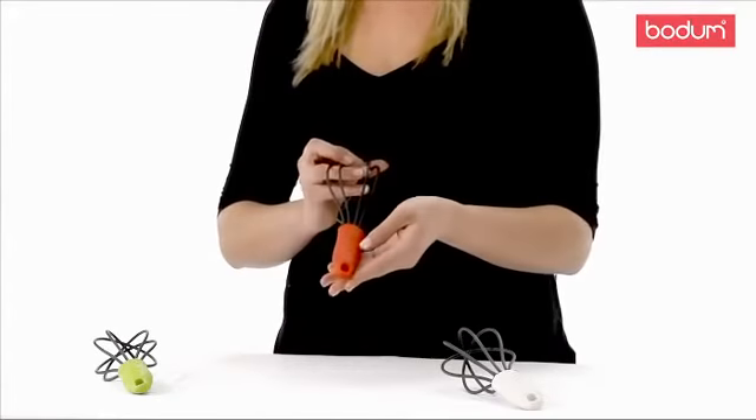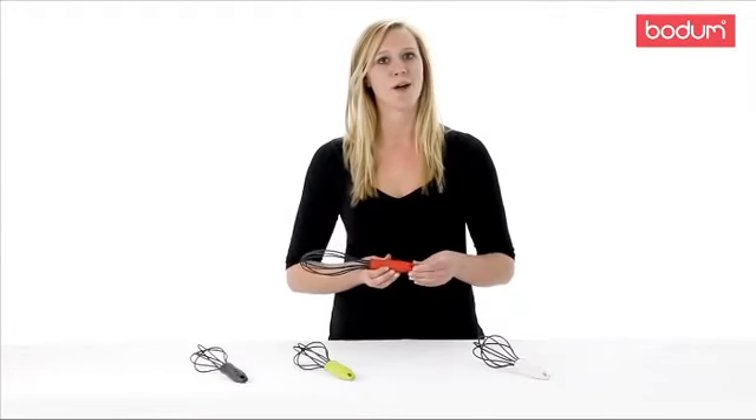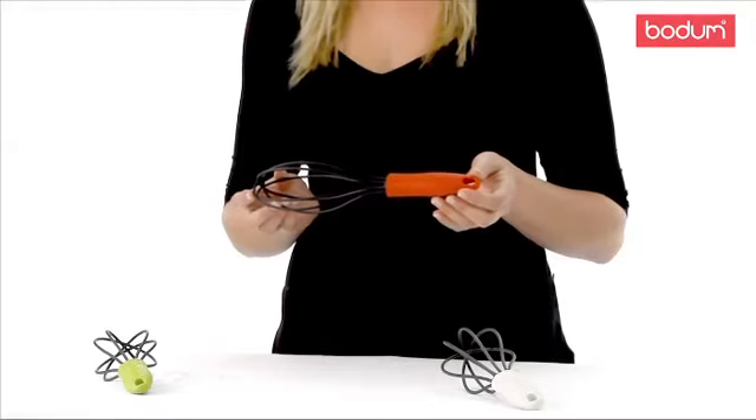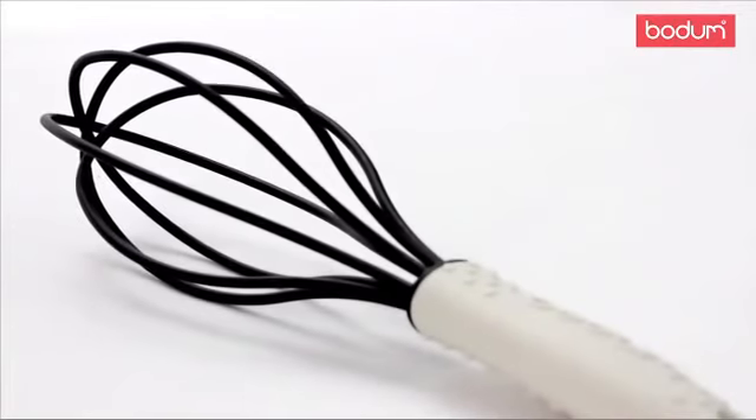The silicone coated handle allows you to have a secure, comfortable grip with no slip. Whether it be to mix liquids, solids, or airy, and blend dry ingredients, these colorful whisks will prove endlessly useful for many recipes, while being safe for your pans and comfortable in your hands.